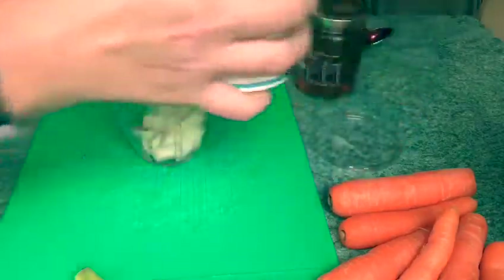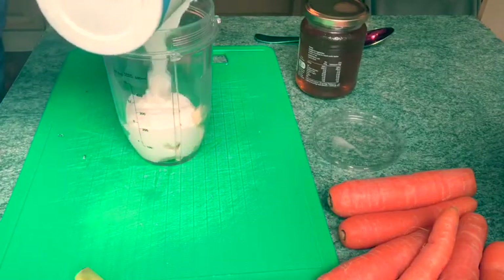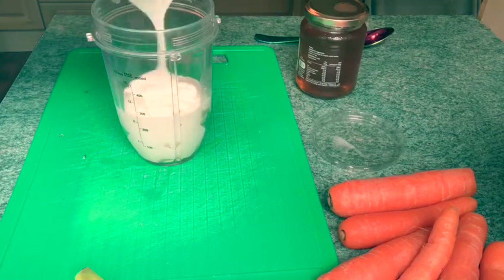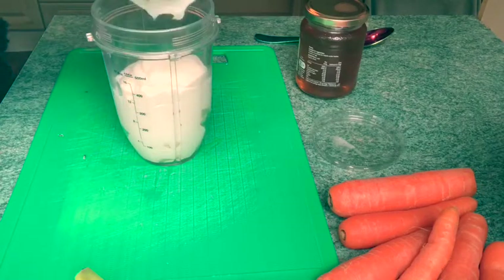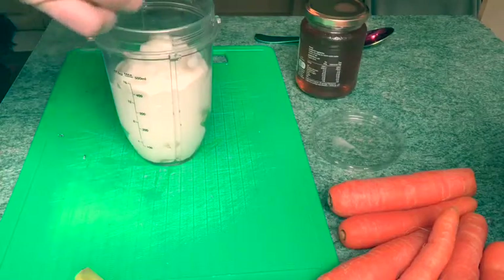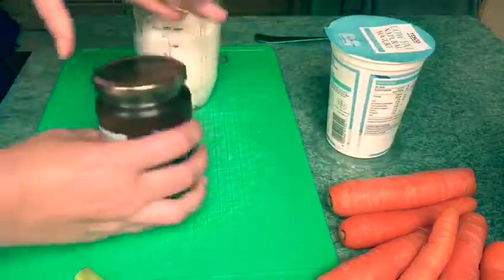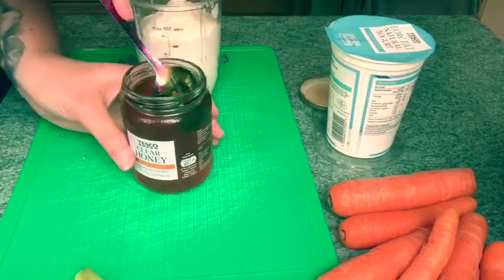Then I'm gonna add the natural yogurt, and we're gonna use a full pot of this. And then we're going to use the honey — a big spoonful of honey.